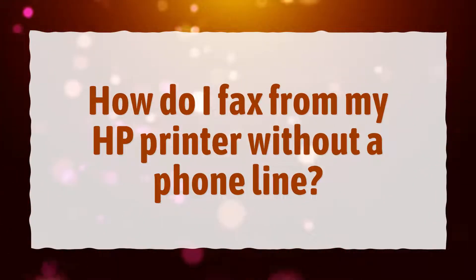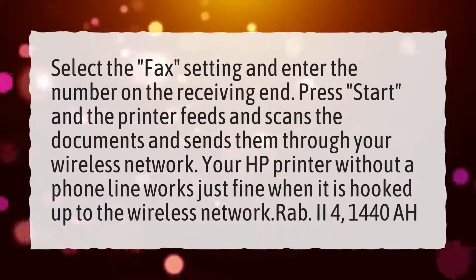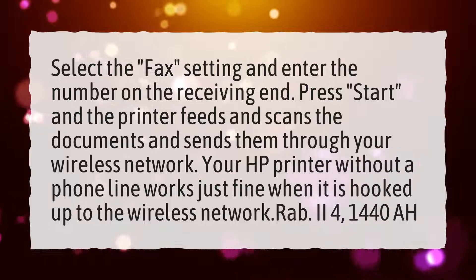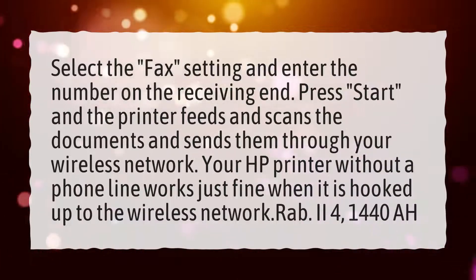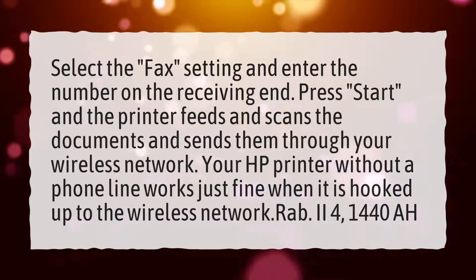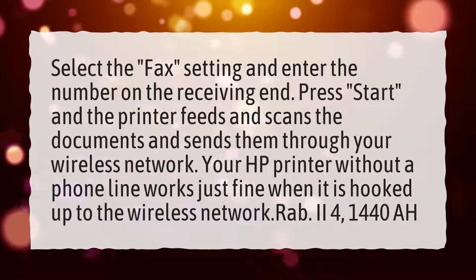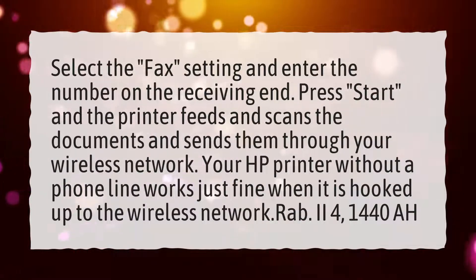How do I fax from my HP printer without a phone line? Select the fax setting and enter the number on the receiving end. Press start, and the printer feeds and scans the documents and sends them through your wireless network. Your HP printer without a phone line works just fine when it is hooked up to the wireless network.